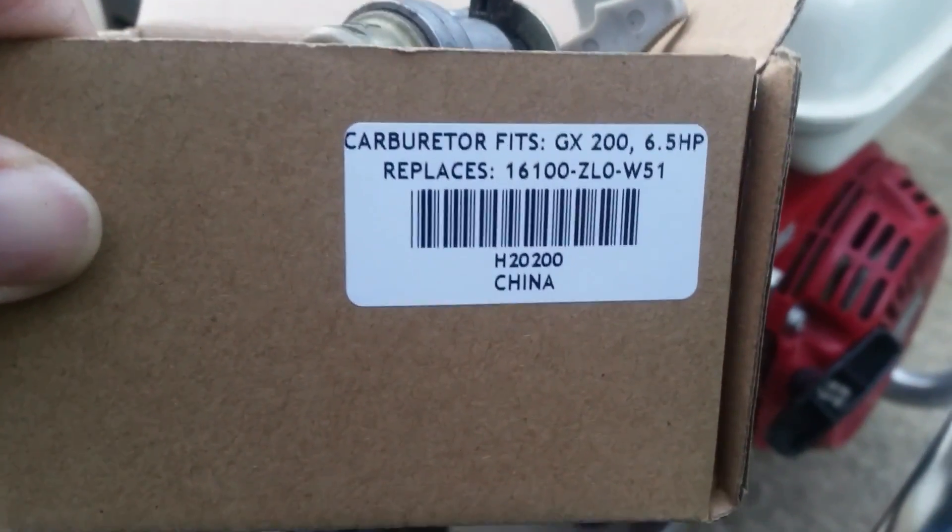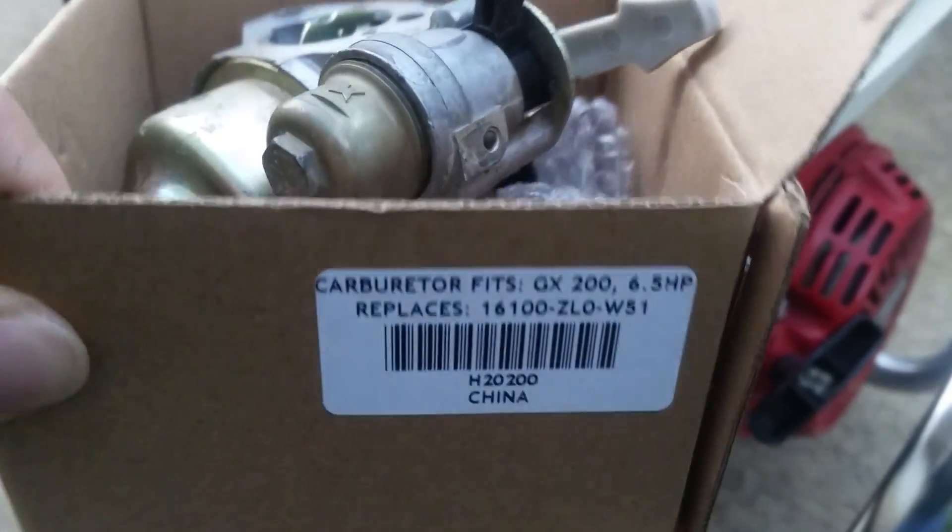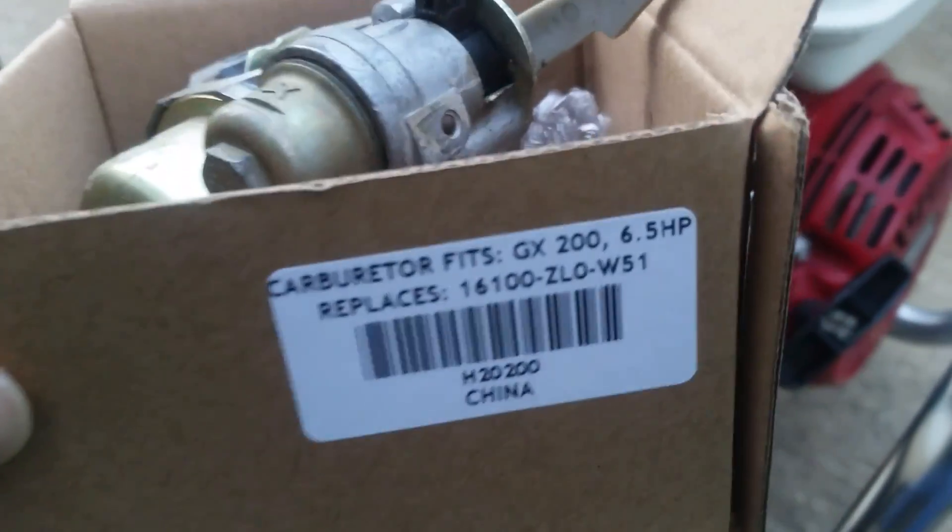I was able to get a new carburetor online for fairly cheap. It is right there — yeah, it's made in China. That's what the carburetor looks like. Made in China. It was only 19 bucks.